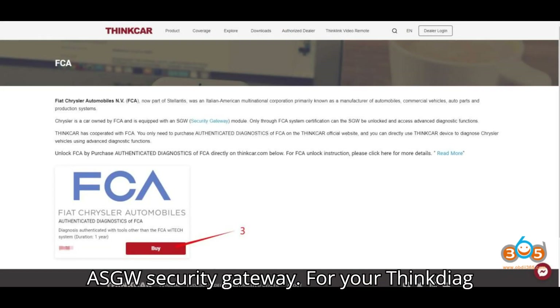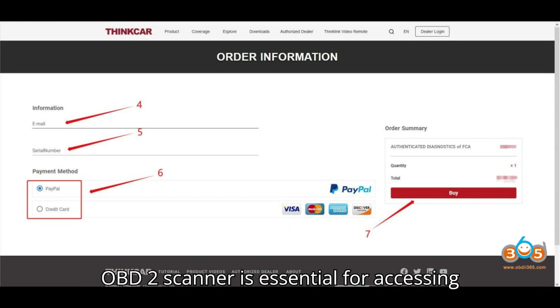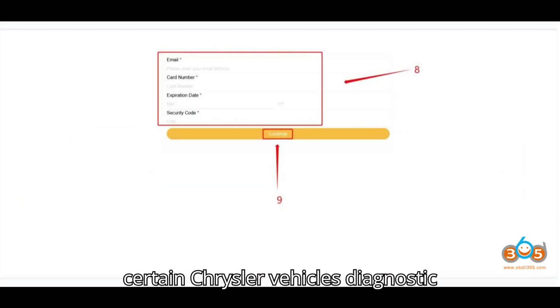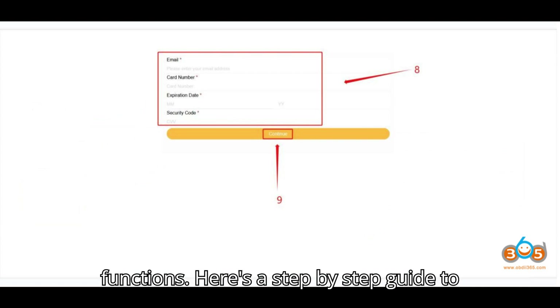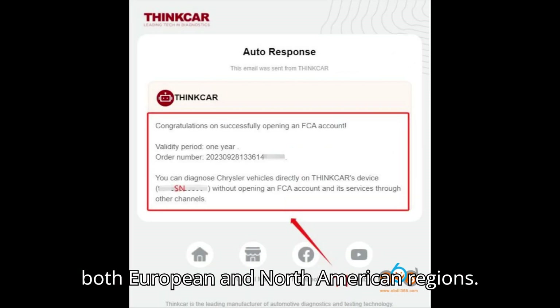Unlocking the FCA-SGW security gateway for your ThinkDiag OBD-II scanner is essential for accessing certain Chrysler vehicles' diagnostic functions. Here's a step-by-step guide to purchasing and unlocking the FCA-SGW for both European and North American regions.